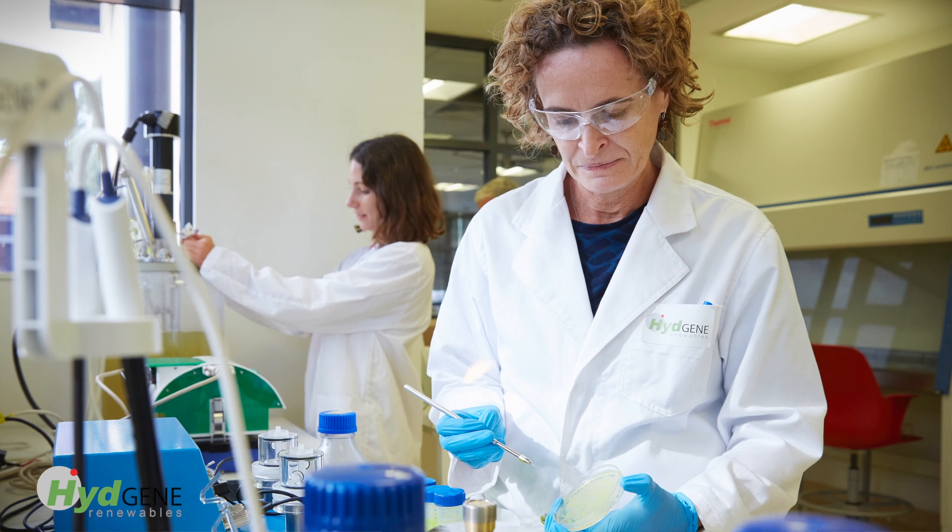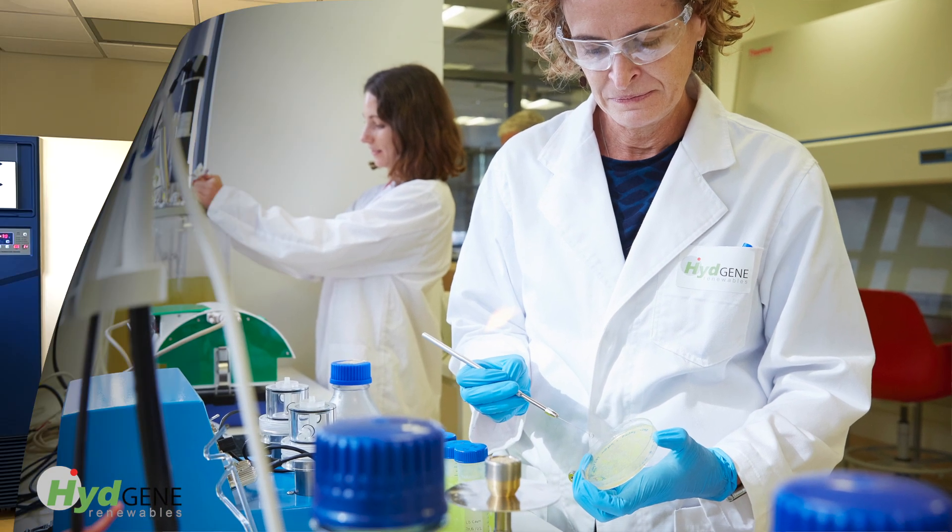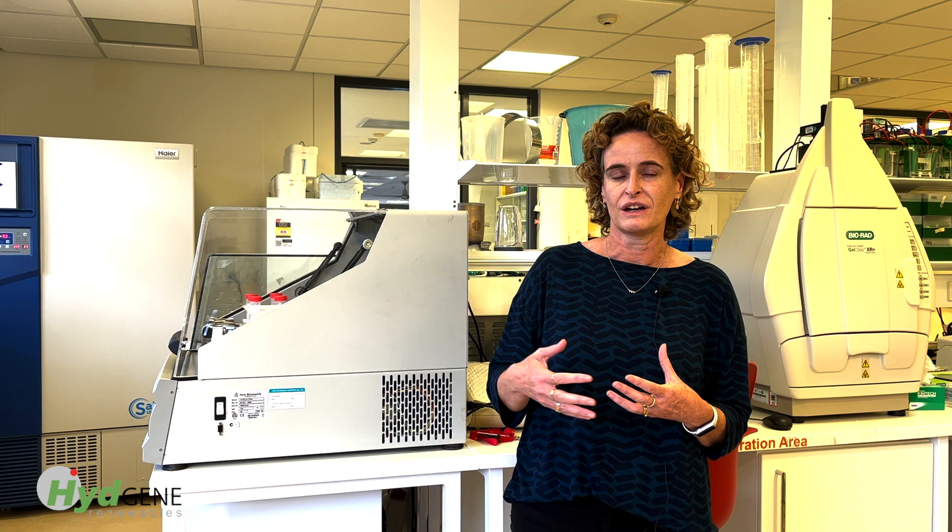The second product we're working on, which is still in the laboratory testing phase, is a new nitrogen-based catalyst for fixing nitrogen from the air. We will scale up that technology as well, and hopefully over the next 24 months we will also get that out into pilot testing in the field.